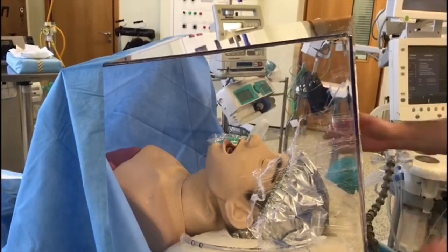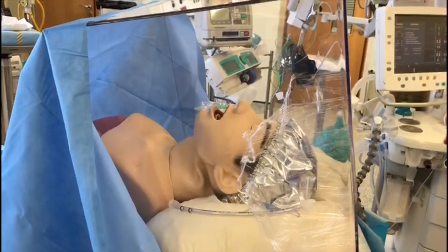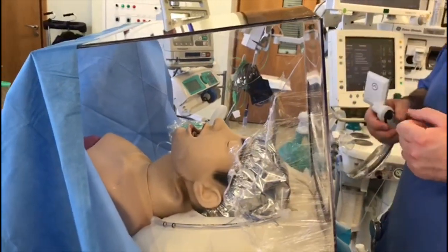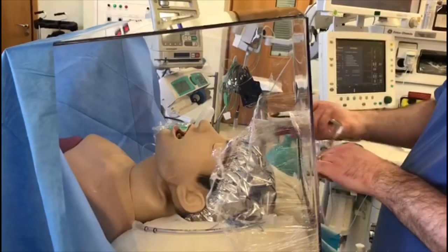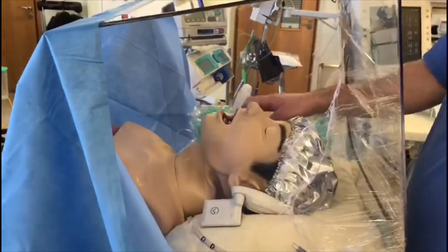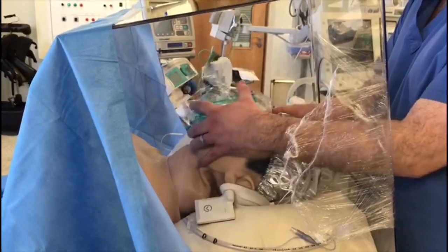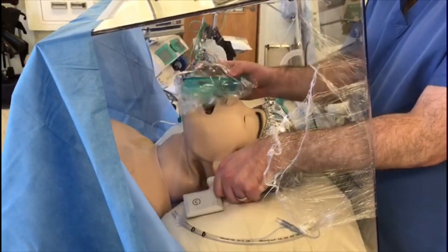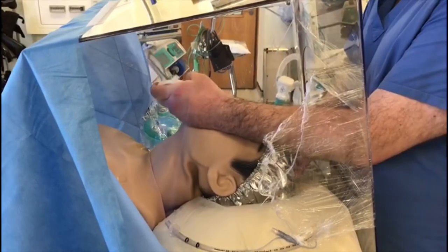So we have our anaesthetic set up, we have our circuit coming from below, we have the tube already in there loaded with a stylet. In the real situation I would be wearing gloves and a long-sleeve surgical gown to protect my arms. But for our purposes, we can see that it's quite easy through the slit and the clean film to move in and out. I can move the head, I can position for intubation, I can have the mask on, and I can pre-oxygenate the patient before intubation. Once I'm ready to intubate after giving my drugs, it's quite easy to get the laryngoscope in and get the optimal view.